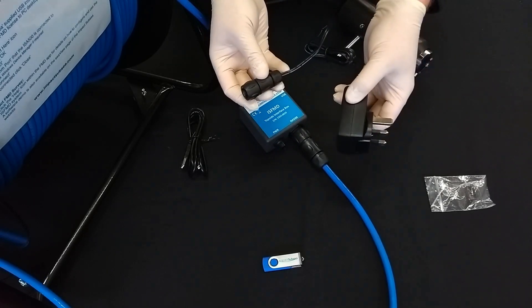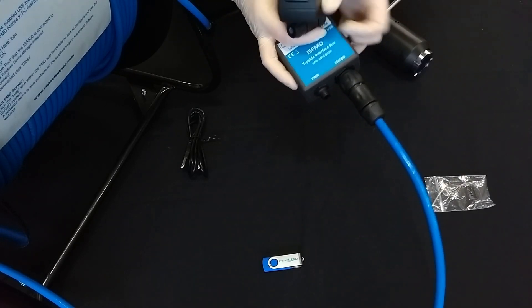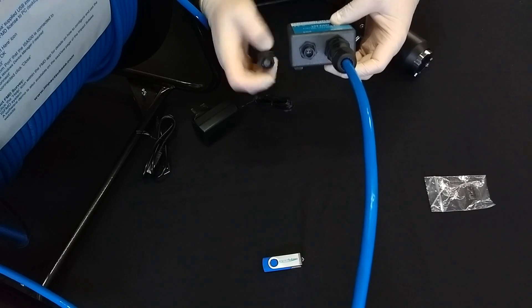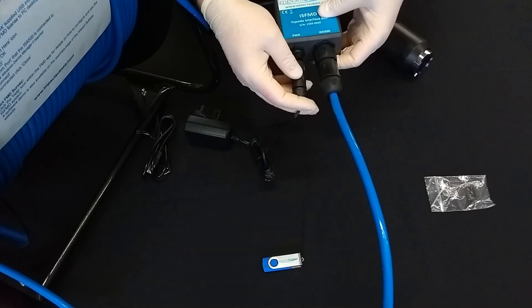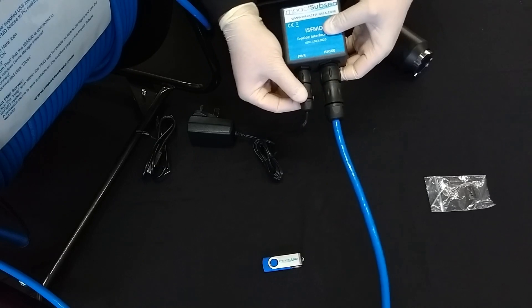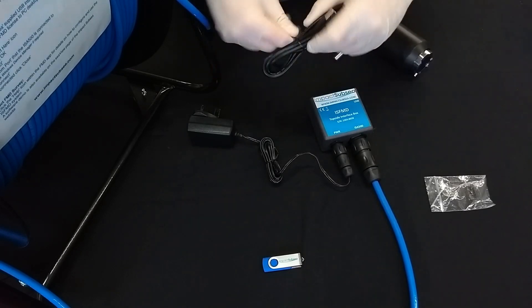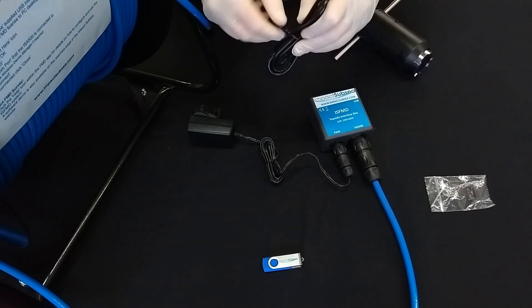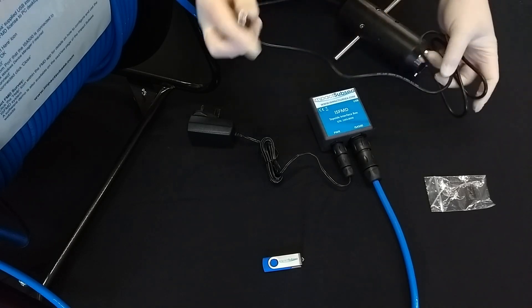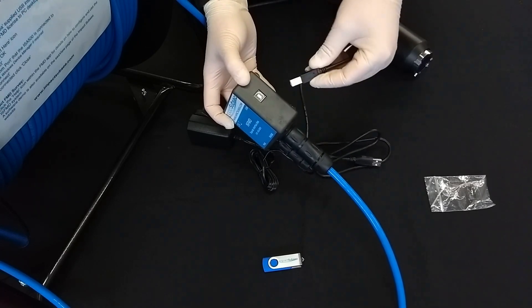Simply push the cable connector onto the port and rotate the locking sleeve to snap shut. Now we can take the power supply and place it onto the port marked power. There are also some key marks to make sure it cannot be fitted the wrong way around, so push fit together and rotate the locking sleeve until it snaps shut as well. Finally, we can now take the USB cable and plug this into the FMD topside interface box. Using the squarer of the two USB connectors, plug it into the port marked USB and make sure it is secure.